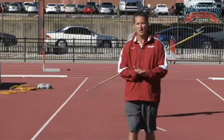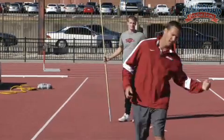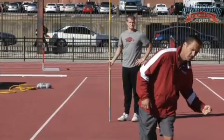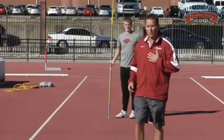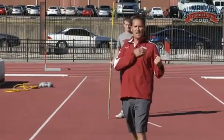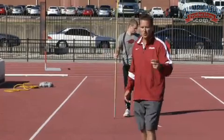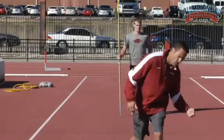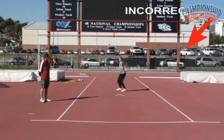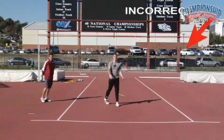The first common error that we notice most of the time is the athlete bailing out on the left side, or pulling away and down on the left side. We want our athletes to stay nice and tall on the left side, feel a solid left side block, and keep the left shoulder up. Jeff is going to demonstrate the incorrect way of bailing out on the left side, taking a five-step throw.